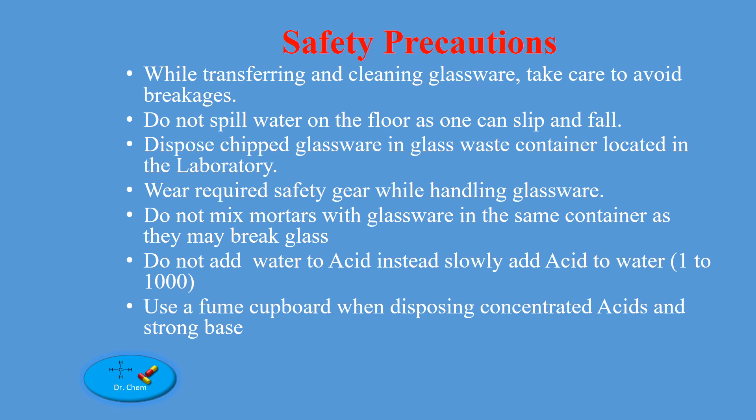Safety precautions: while transferring and cleaning glassware, take care to avoid breakages. Do not spill water on the floor as one can slip and fall. Dispose of chipped glassware in the glass waste container located in the laboratory. Wear required safety gear while handling glassware. Do not mix mortars with glassware in the same container as they may break the glass.